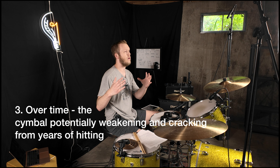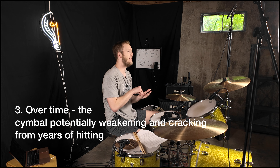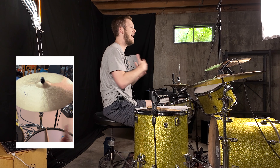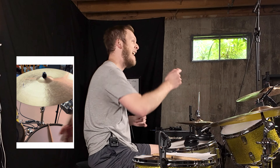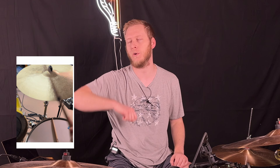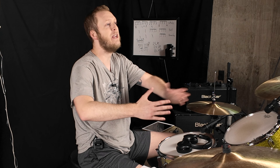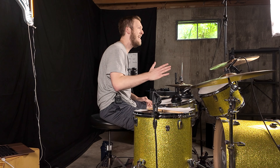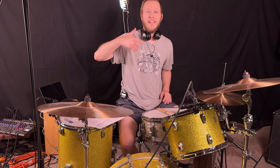Number three, metal fatigue. This really relates back to excessive force — we can't fully avoid it. Every time we're behind the drums, whether crashing constantly or just doing a backbeat snare and crash, the cymbal is being struck. Eventually, metal fatigue will cause it to break down. We can do things to prolong our cymbal's life, but I'm not guaranteeing they'll never break.